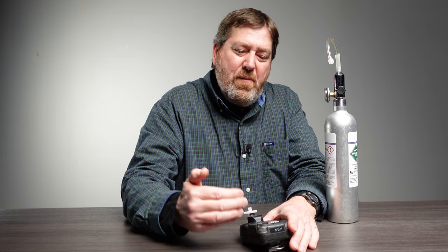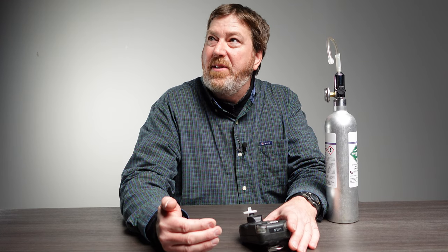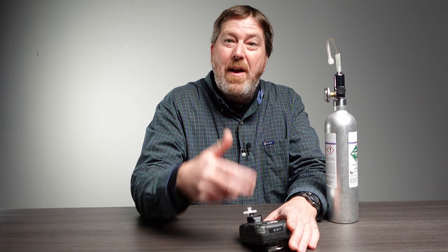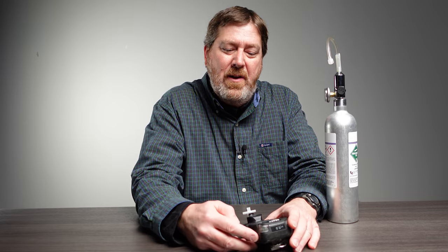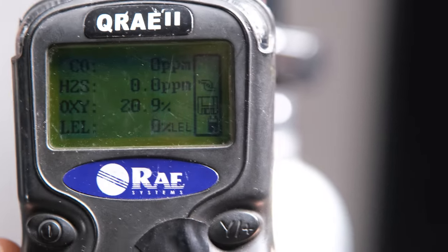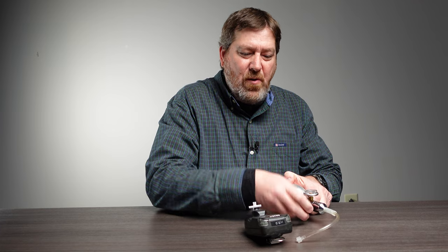Now once all the individual sensors level back out to zero, what we like to do is a bump test. Basically all you're doing is hooking the gas canister back up to the meter and making sure it's reading the correct percentages that you calibrated it to. So now the meter is zeroed out on its own — reattach your gas cylinder. This is called the bump test.